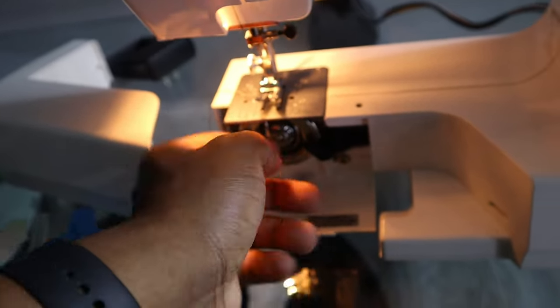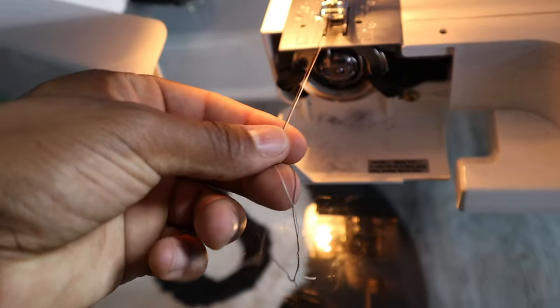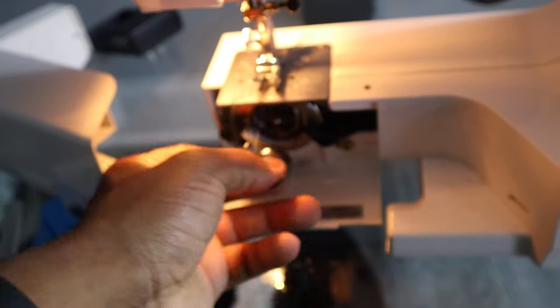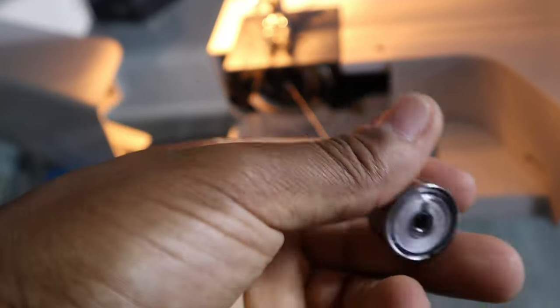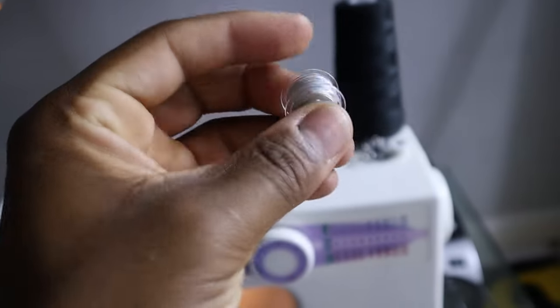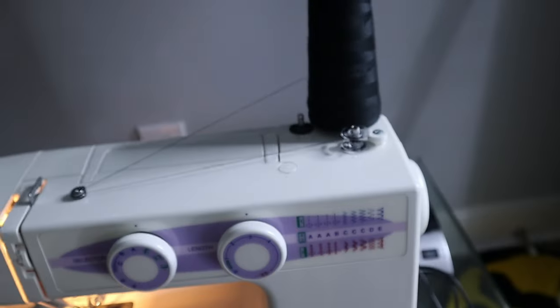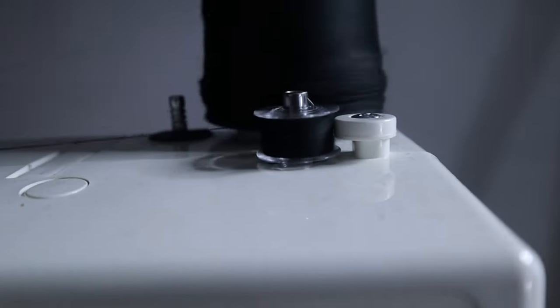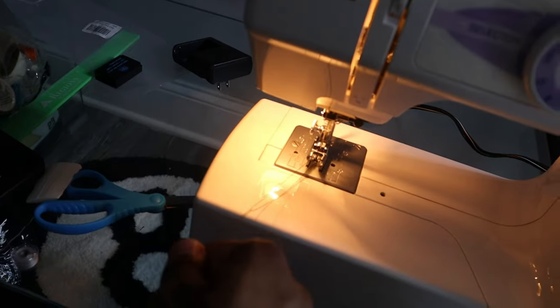It's gonna take a little longer - somebody put gray thread on my bottom thread. So now I gotta re-thread the bottom thread. This is my bottom thread right here - it's gray. As you can see you got a black and gray string. I gotta change this out to black because I don't want gray thread on my Yavis hoodie. Boom, got it set up - two black threads.